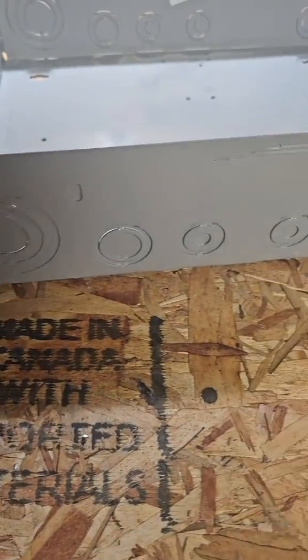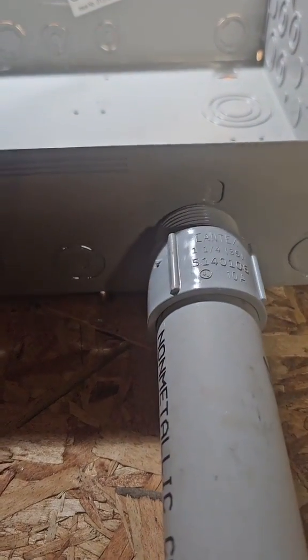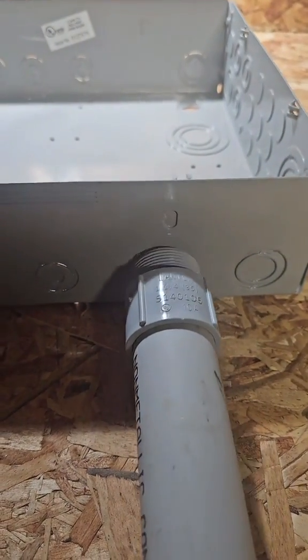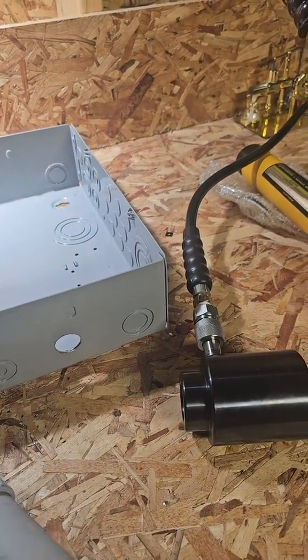Electrical panels come with a bunch of knockouts in different spots of different sizes. But what are you supposed to do if the spot you want to put your conduit, the hole is too small for the conduit you want to use? What you need is a knockout set. I'm going to show you how easy it is to punch that hole to the right size and get a nice clean hole.